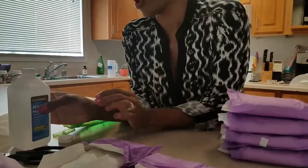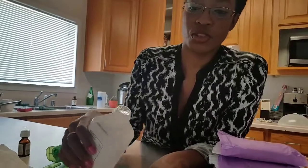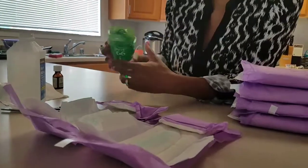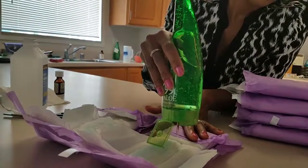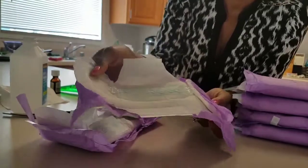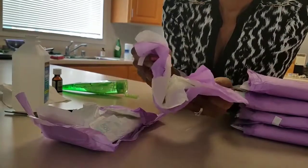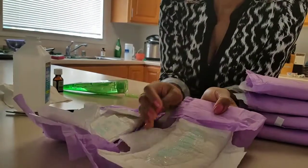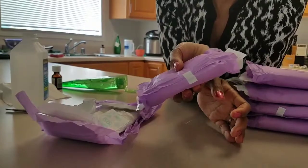I don't think the order really matters. I've been squirting the witch hazel up and down along the pad. Then I put the aloe vera gel only on the center part, right down the middle. We decided to squish these together to get it a little more evenly distributed.